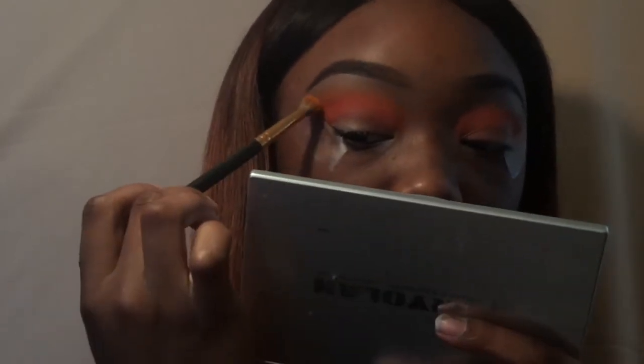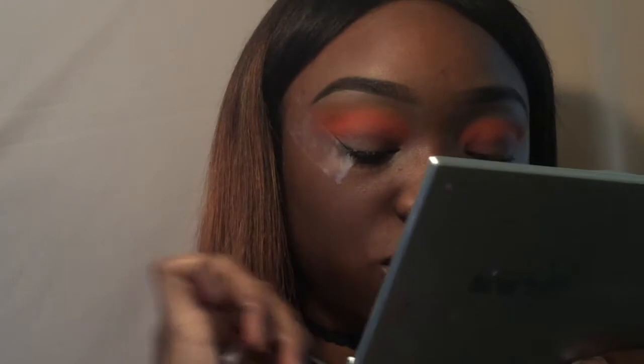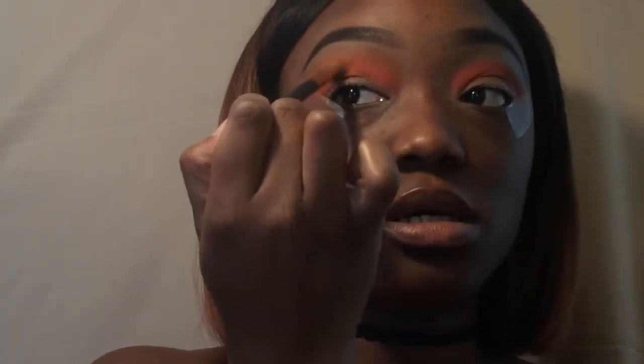Can y'all see me? I'm sorry. I'll be buffing it out. I turned down the light for you guys so you could really see what I'm doing, but I don't think it helps too much. I'm just doing circular motions because that blends it in really well.